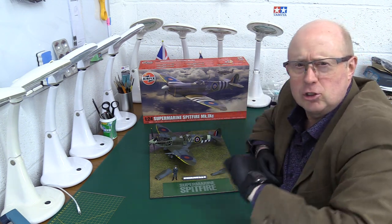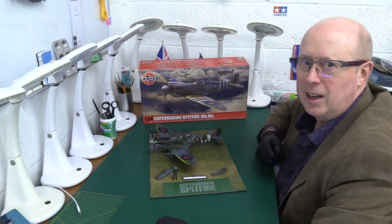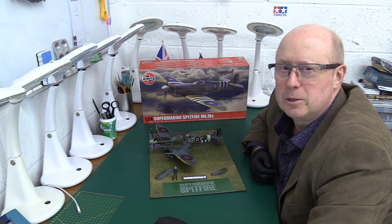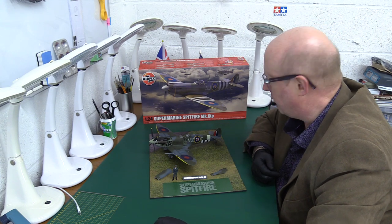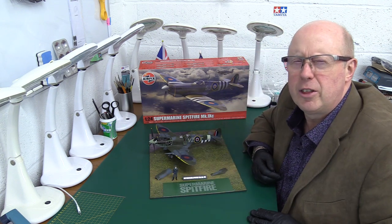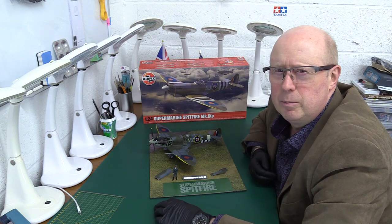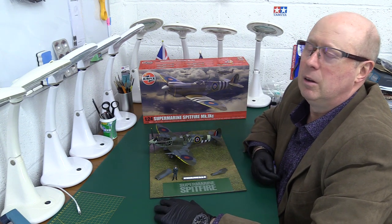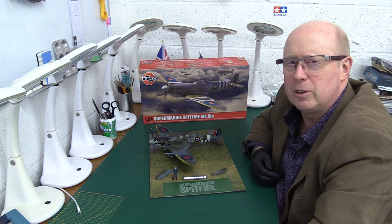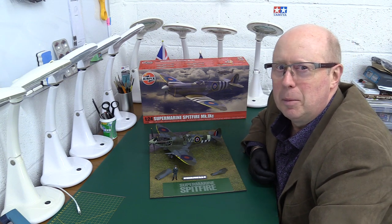We shall see. Anyway, enough from me. That's just a quick trailer — come back later and see the actual full review of the 1/24 scale Spitfire Mark 9C from Airfix, the kit everybody's been waiting for. Is it going to thrill us? Is it going to bring us joy? Or is it going to disappoint? All will be revealed later. Please come back and watch the full review. In the meantime, look after yourselves and bye for now.